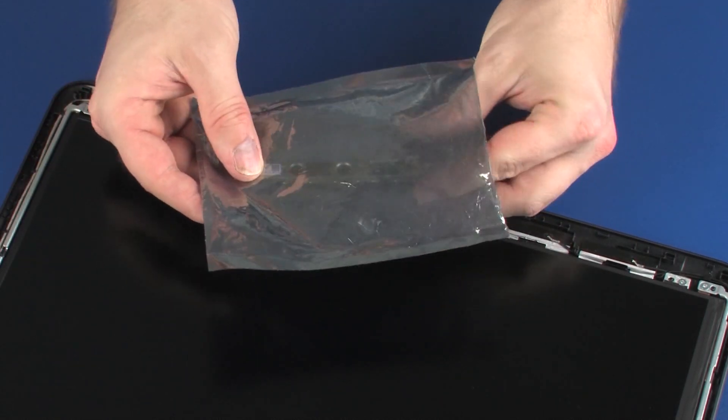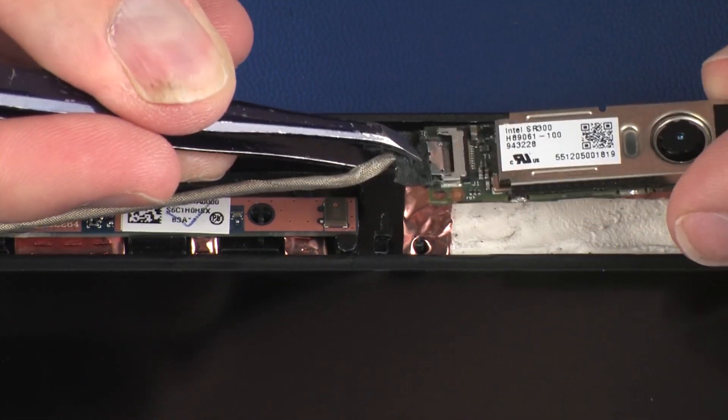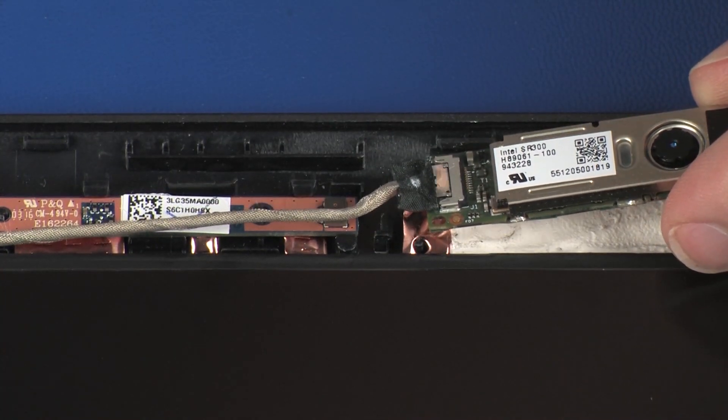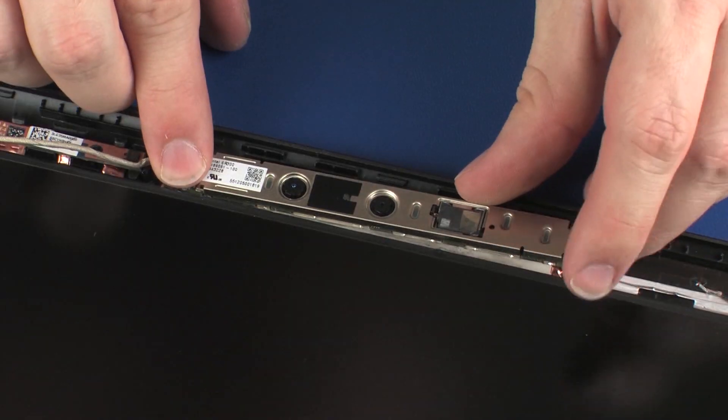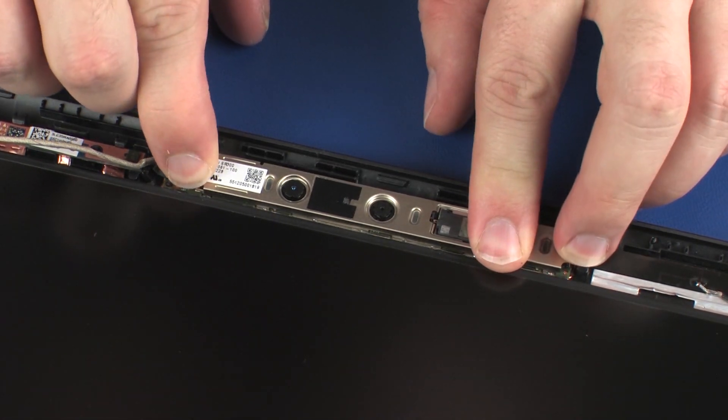Replacement. Remove the webcam board from the static-dissipative bag. Connect the webcam cable into its connector on the webcam board. Place the webcam board onto its alignment pins and gently apply pressure to the webcam board to adhere it to the display enclosure.